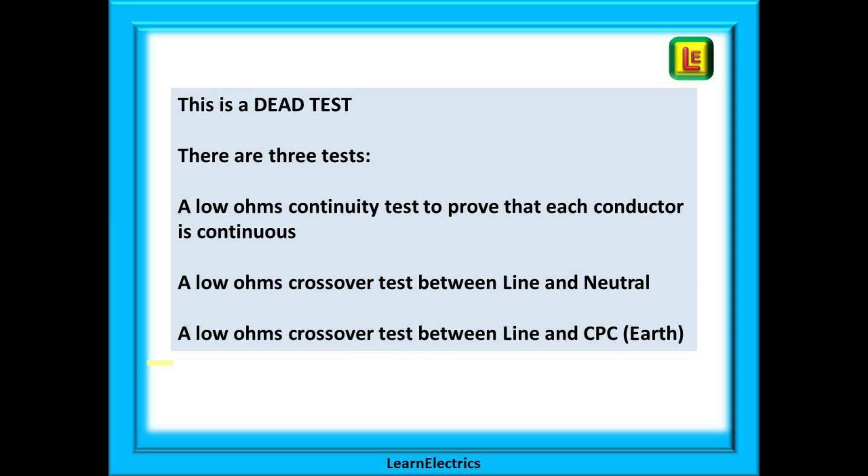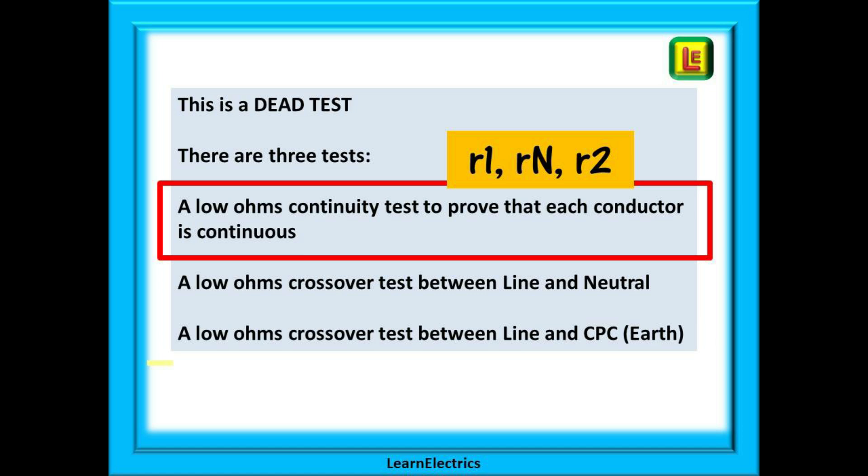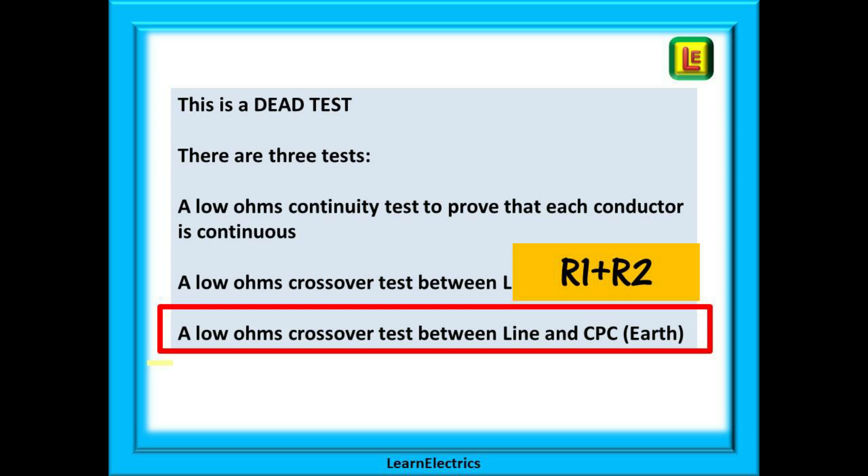This is a dead test and there are three tests for you to carry out: a low ohms continuity test to prove that each conductor is continuous, a low ohms crossover test between line and neutral, and a low ohms crossover test between line and CPC or earth. The low ohms continuity test will give us the ohms or resistance value of the three conductors individually — line, neutral, and earth or CPC — giving us the values of little r1, little rn, and little r2 respectively. The second and third tests are crossover tests, and the third gives us the R1 plus R2 number to enter on test certificates, using big R1 plus big R2.